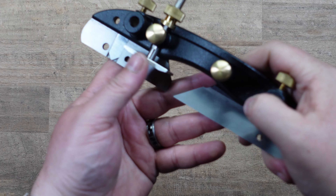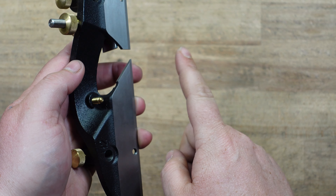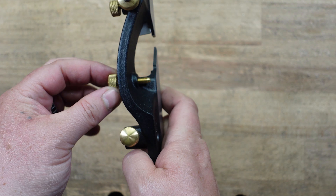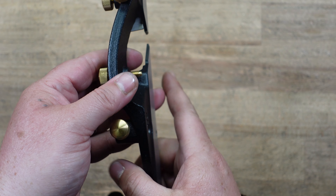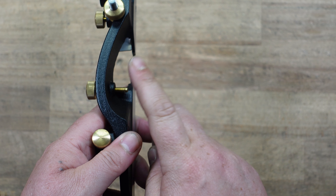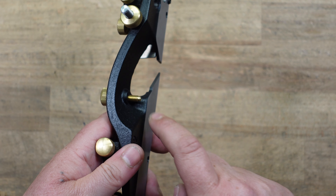I also want to mention this piece — what I call a skate stop. When you use a combination plane, the edge of the skate is supposed to line up with the edges of the iron. This piece allows you to micro-adjust how close the skate is to the edge of the iron, because it bumps up against the edge of the iron when assembled in the plane. The Stanley doesn't have anything like this, so I really like this addition on the Veritas.